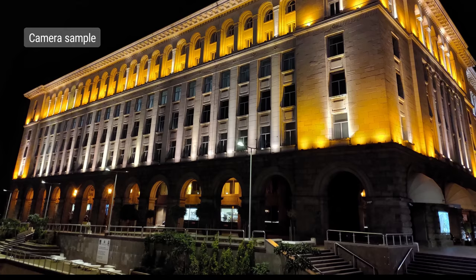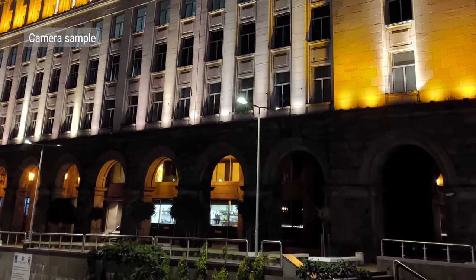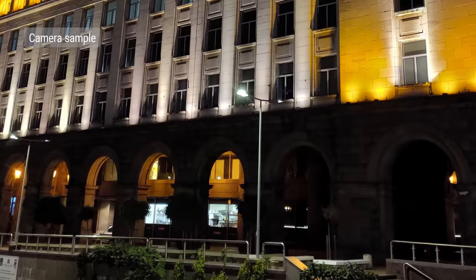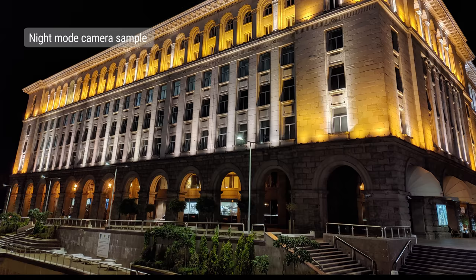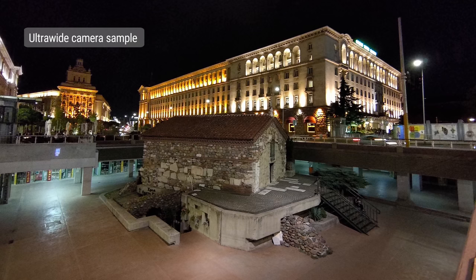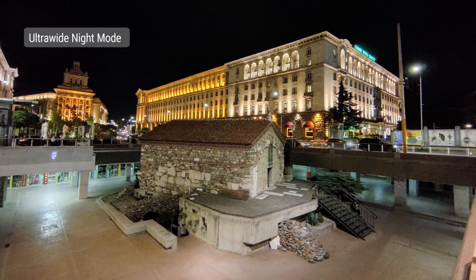In portrait mode, the results are okay too. The edge detection is sometimes off, but with some patience you can get a decent bokeh shot. In low light, quality from the main camera isn't great — there is good detail, but images are overall soft and there's a fair amount of noise. Turning on the dedicated night mode does improve things by evening out the exposure, saving some blown highlights, and reducing the noise. Ultrawide shots at night are generally not very good, though you do get some improvement when night mode is switched on.